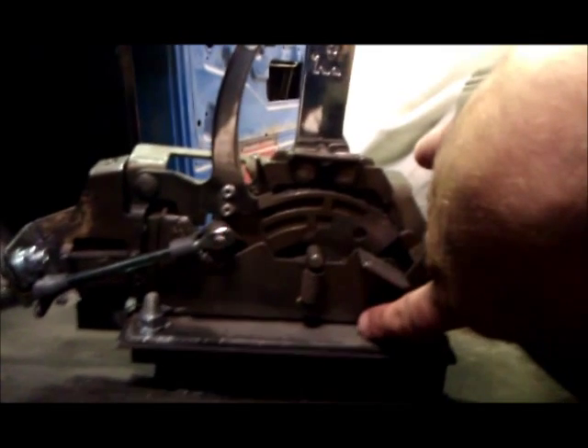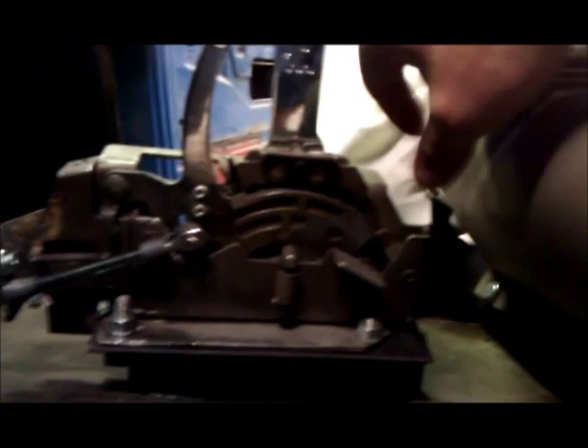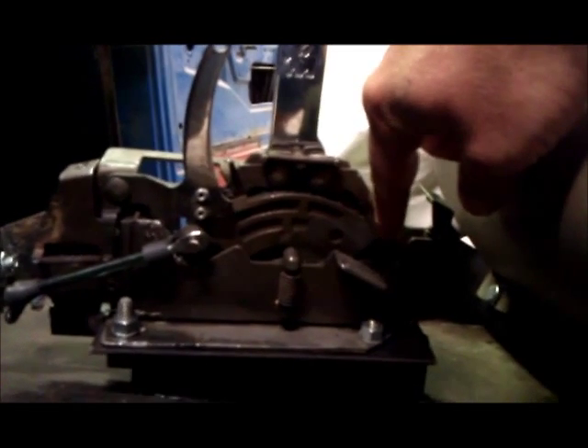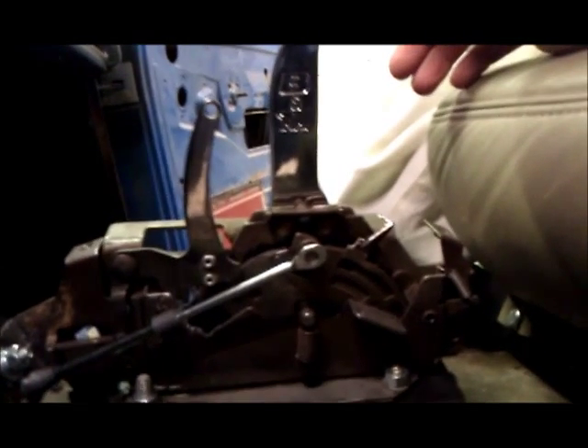I'm not going to take it off of the truck to show you, but right about here if you look at the bottom side of the shifter — if you flip it upside down you're going to find a rivet there which holds a bracket inside. If you drill that rivet out and pull that bracket out, you can actually pull your shifter all the way back and right there is 4th gear.